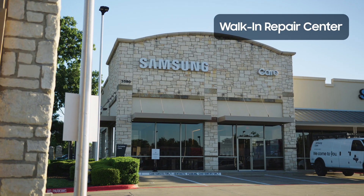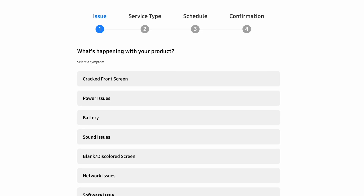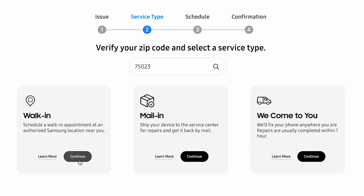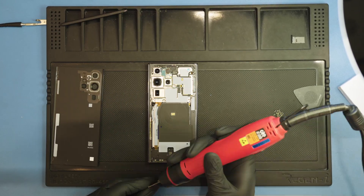This is the Samsung walk-in repair center, where you can stop, drop, sip, and have your device back in hours. And it's easy to schedule your appointment online. This is Daymond, a Samsung certified technician, expertly trained to diagnose and treat your device.